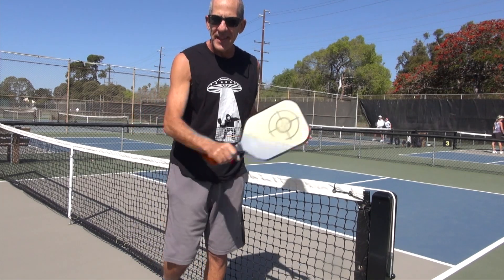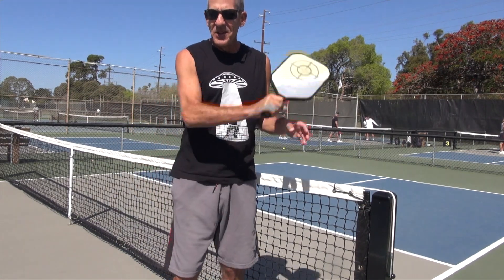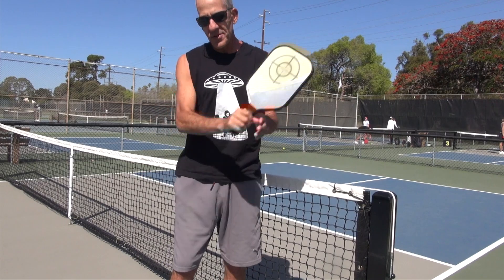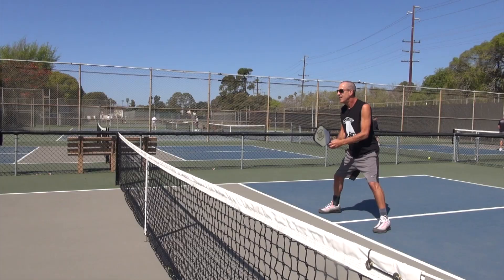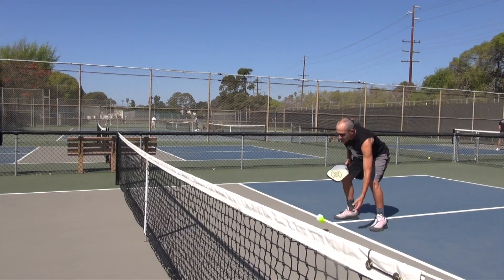Start slow at the net. You don't have to hit it as hard as I do. Just get your angle going first, which is down, and then start swinging away.